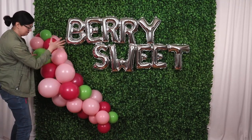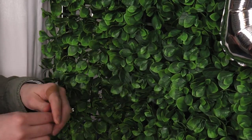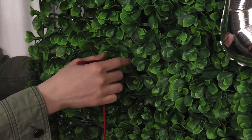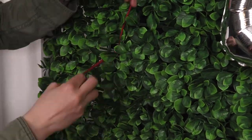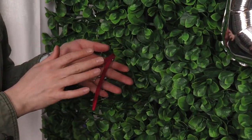Place one of those garlands on the bottom left side of the words, and once you're happy with its placement, right behind the top cluster tie an empty 260 balloon to the matrix of the boxwood wall just like we did when attaching the letters. If you want to attach the garland to a flat surface you can simply put a piece of tape across the center of this 260 balloon and it'll work in the exact same way.